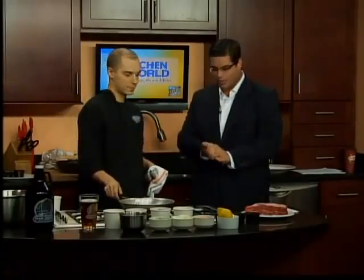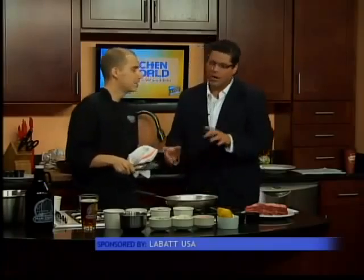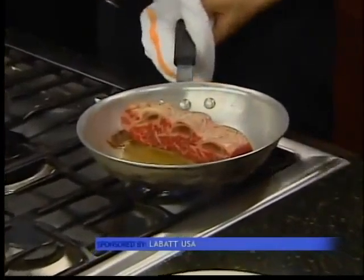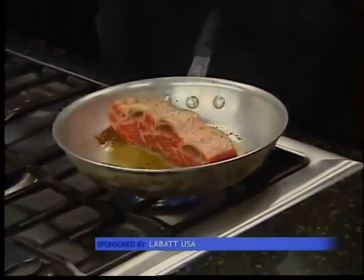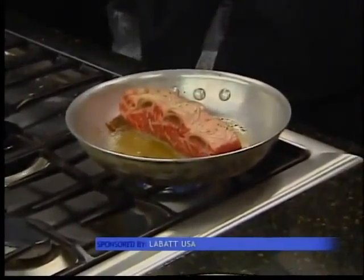We're with Chef Paul from Pearl Street Grill and Brewery, and we're making a short rib today. The first step is to sear the meat — then we're going to braise it. You want to take your meat, hit it with some salt and pepper, get a nice hot pan, and just kind of brown it up on all sides. Just some nice hot oil — get that oil hot before you stick it in the pan. This helps keep all the juices in and gets some of the blood out of the bones.